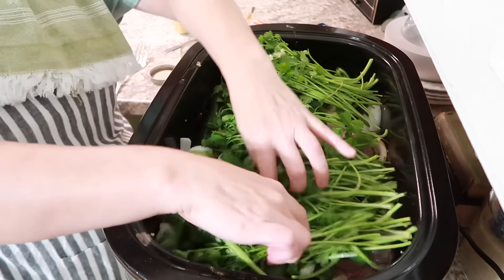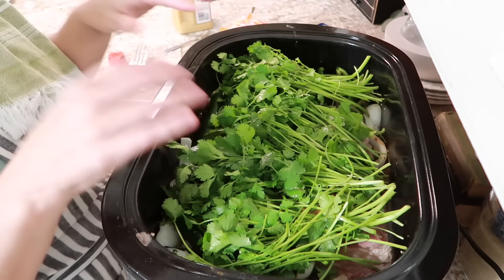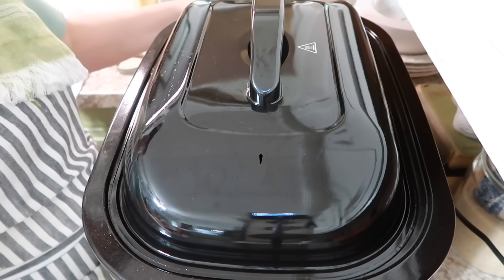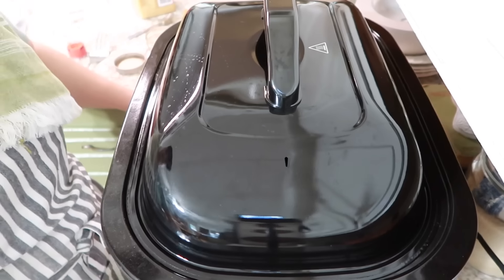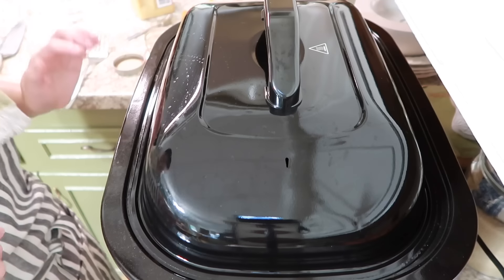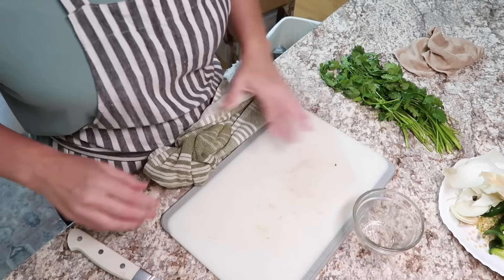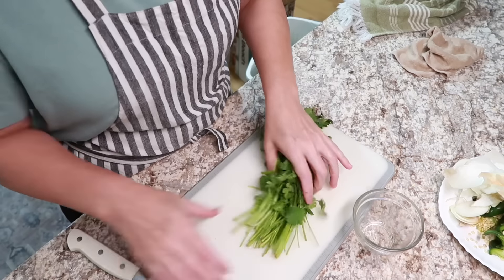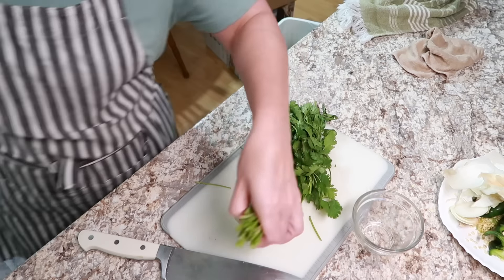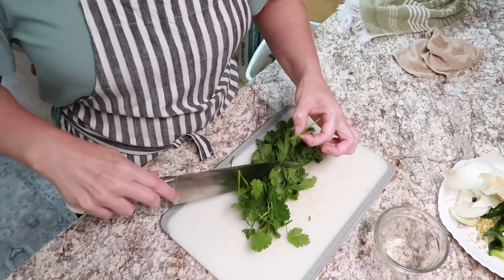Now I'm going to place all of this cilantro on top. No worries — it wilts down and cooks in there, and it gives the brisket such a fresh, clean taste. That's it for now. I'm going to put the lid on, let it go at 350 for about an hour or an hour and a half, then turn it down to about 275 and let it cook all night long. The cilantro stalks I'll go ahead and throw in the roaster pan too since they still have flavor.